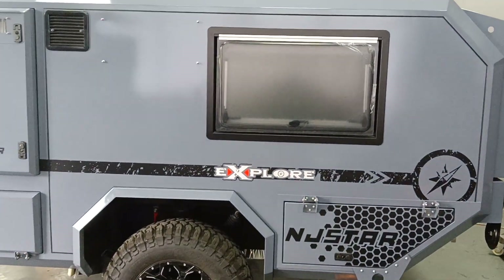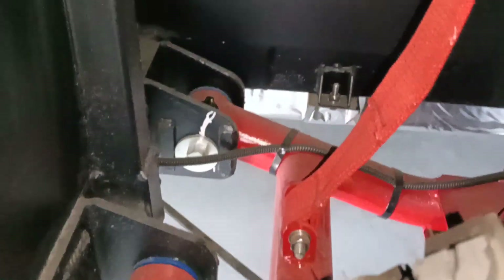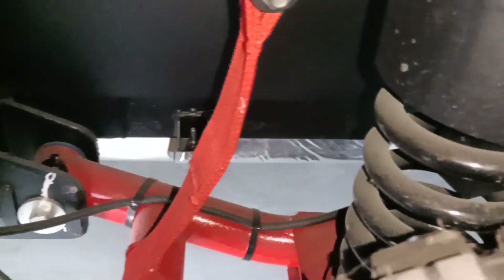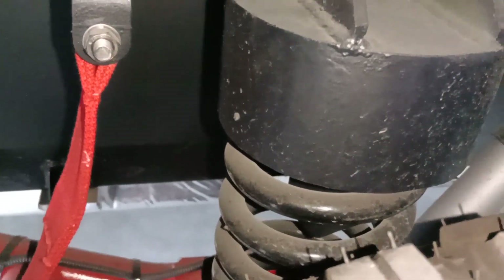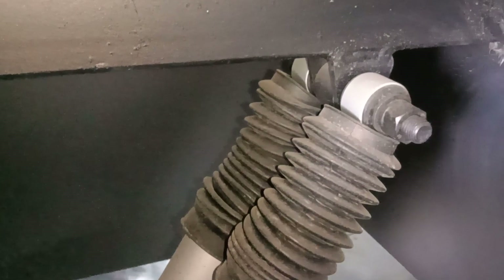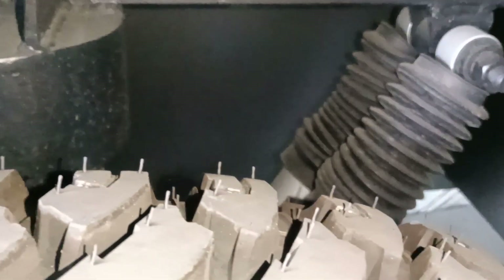We are using the independent suspension system. This is the chassis, and you can see a big spring to bear a 1400-kilogram load, and this is a twin absorber — Mamba customized absorber — for one side.